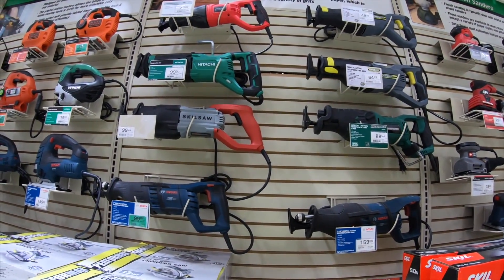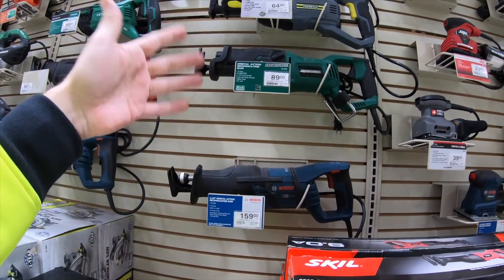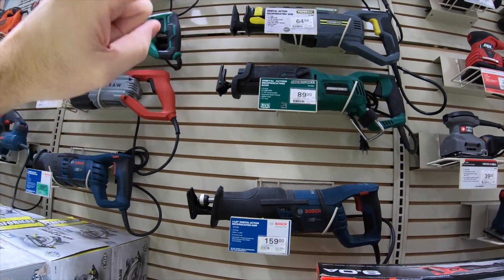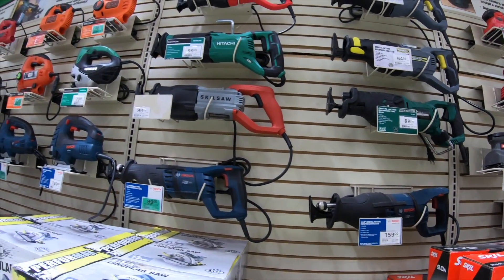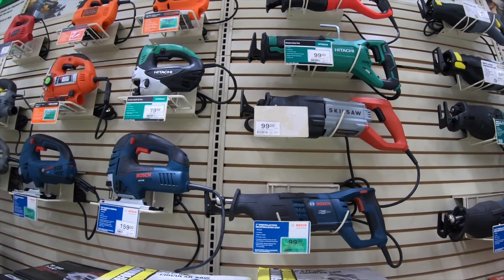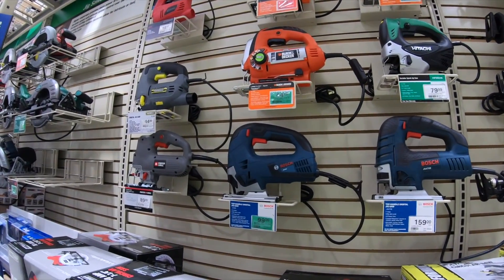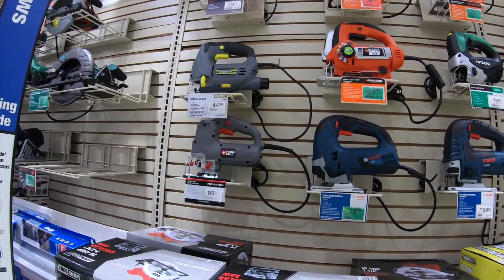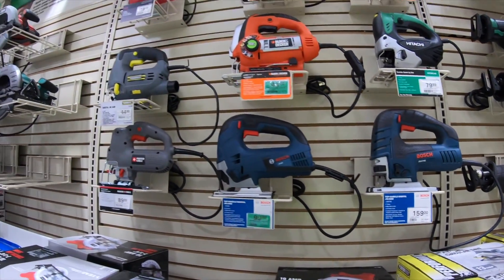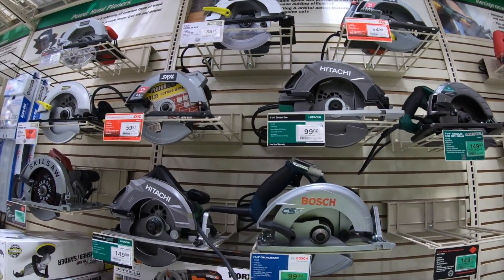Reciprocating saws — same kind of scenario over here. You have your high-end Bosch, then Master Force as the next high-end brand, then Performax, and the $27 Tool Shop one. There's also some Skil Saw and Hitachi in there. Jigsaws all looking the same. I apologize for the music — it's horrible. YouTube will probably pull this video down anyway.